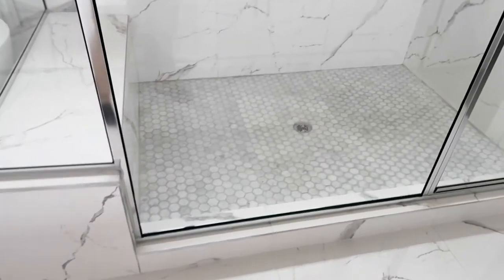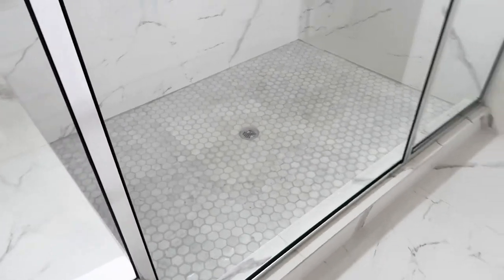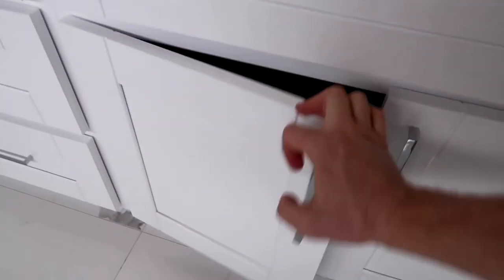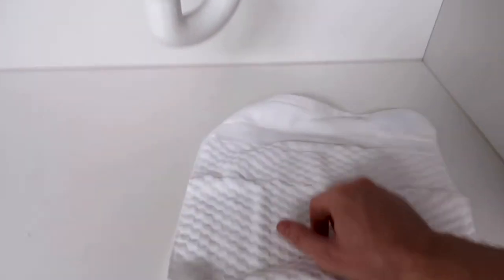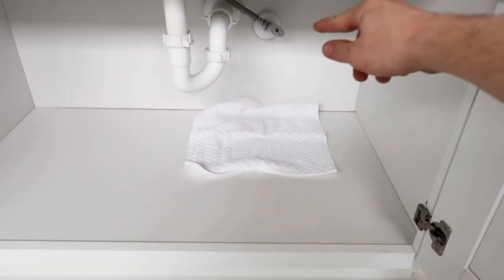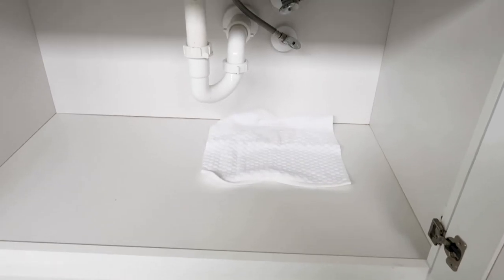We did fill this shower pan up. We haven't shot the FLIR or thermal imaging camera underneath it yet, but this is where we found the water leak in the master bathroom. I'm going to leave this towel there because there is a slow drip coming out of the hot water shutoff.